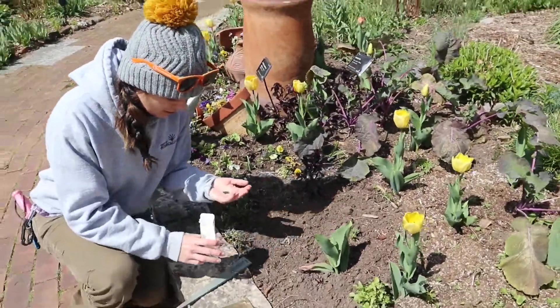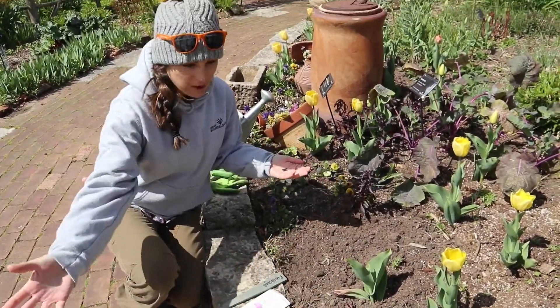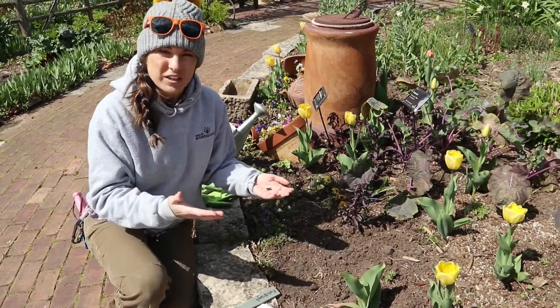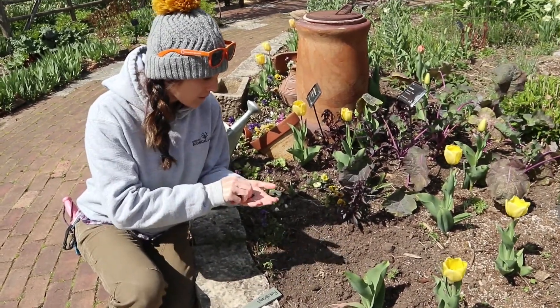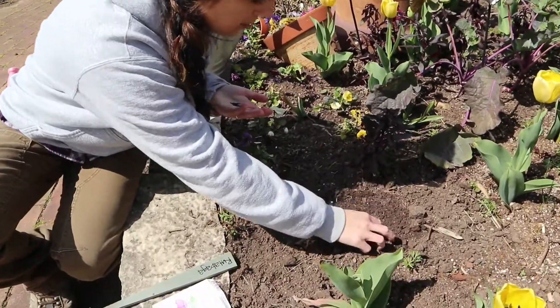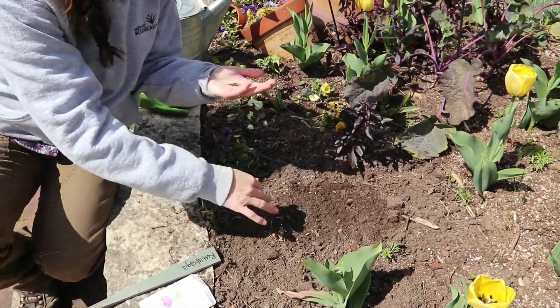Some people like to plant their vegetables in rows. Some people like to scatter them. I'm typically one of the latter because in the cottage garden I don't like things to be very formal. Basically you just kind of work up the soil so it's nice and loose on top. If you have any big chunks of debris you want to get those out of the area you'll be planting in.